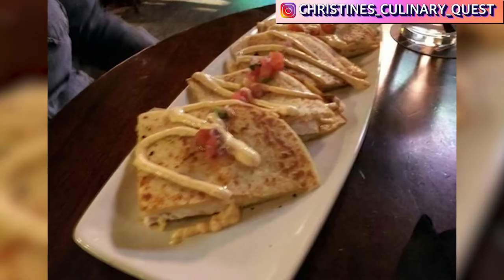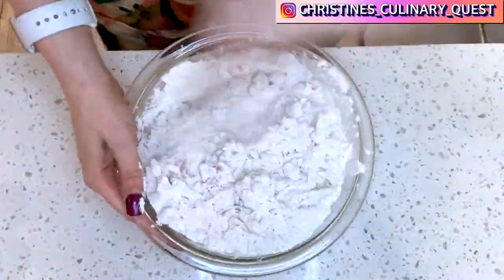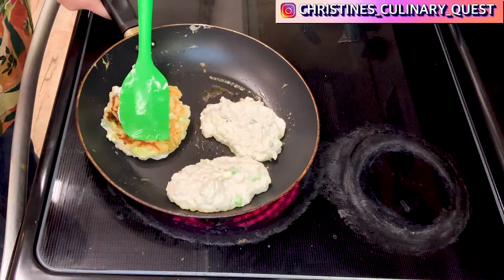This recipe was inspired by research into a combination of Irish pub foods. I did some research into Irish curry, curry quesadillas, and boxty — picture a mixture of potato hash browns and pancakes. Somewhere in the middle of that, that's boxty.